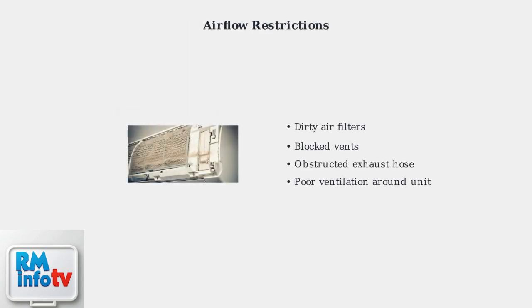Airflow restrictions are the most common cause of freezing. Dirty filters like this one block air from flowing properly through the system. Other restrictions include blocked vents, obstructed exhaust hoses, or poor ventilation around the unit.